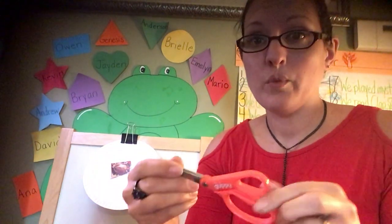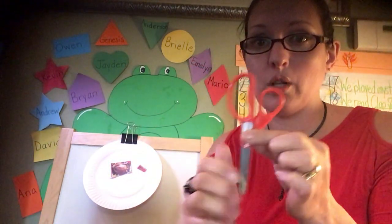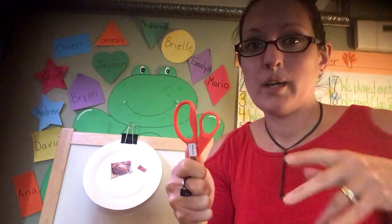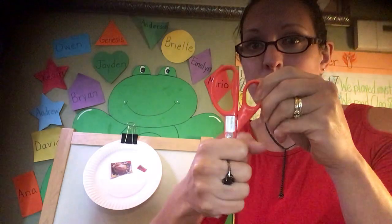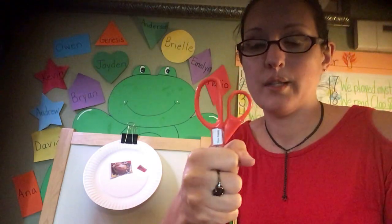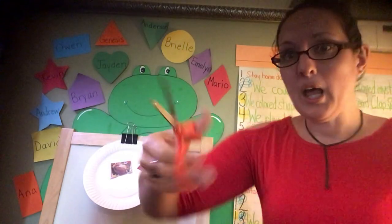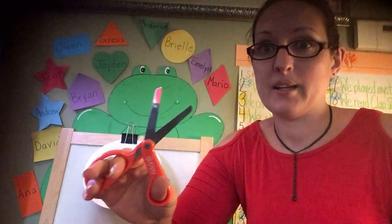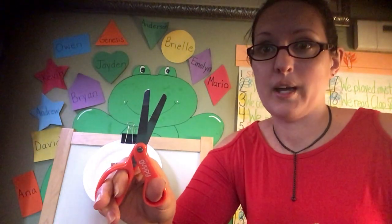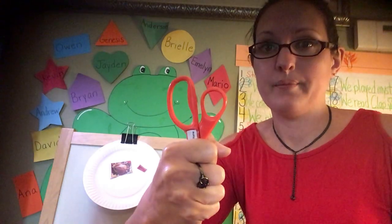Make sure when you're not using the scissors, or when you're walking around with the scissors, you need to have them closed. When you walk with scissors, you need to be careful — close them like this. Don't walk with them open. You have to be careful with scissors.